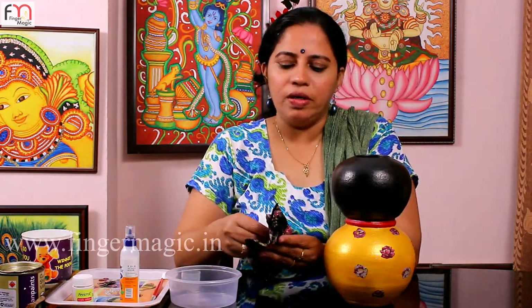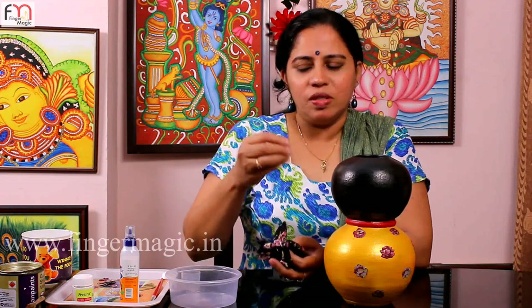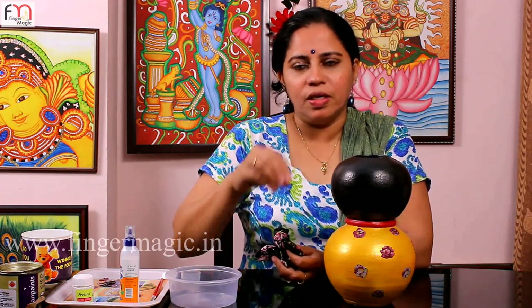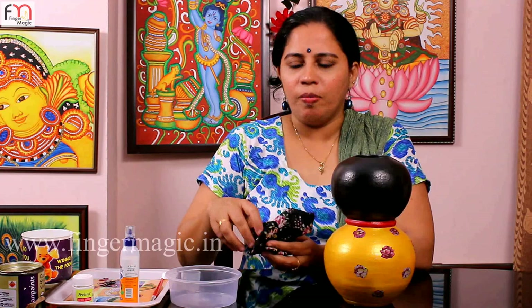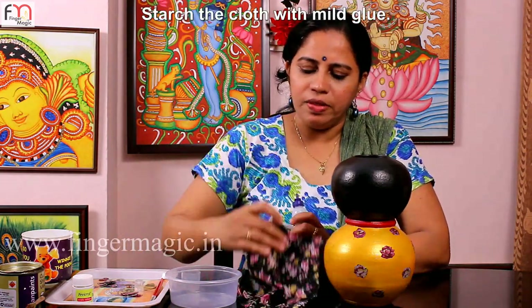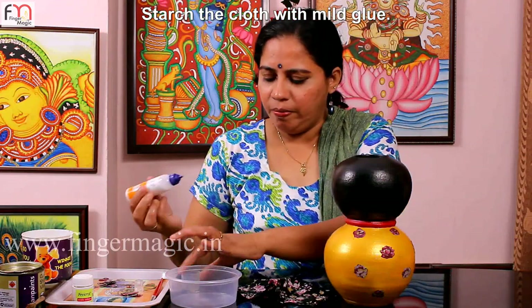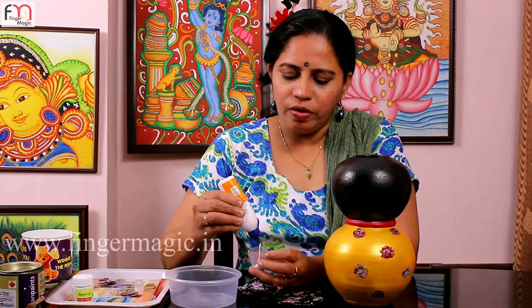I've added the clothes with cotton. I'm going to put a little bit on it. Then, when you mix it with a little bit, it will be stiff. Then we will mix it with a little bit.